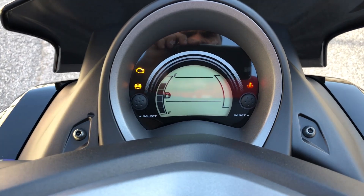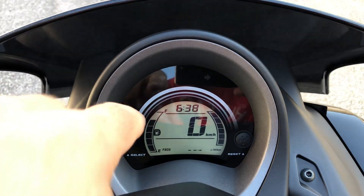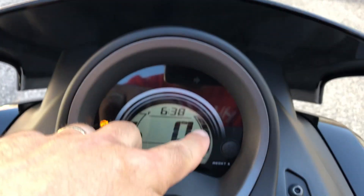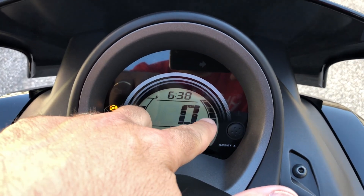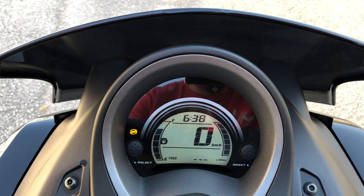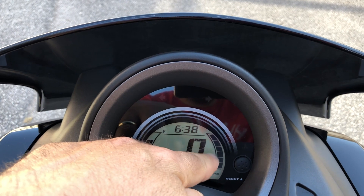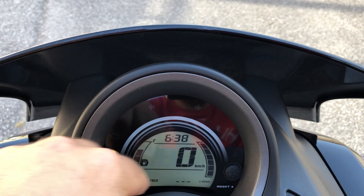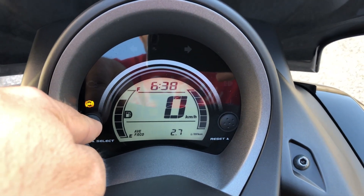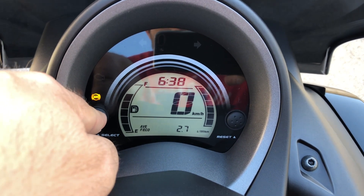O detalhe também que eu achei dessa moto — vou mostrar aqui para vocês, está marcando o ABS. Combustível, velocímetro. Esse aqui é o econômico, igual tinha no Palio ou no Uno Economy. Você acelera — quanto mais tiver zerado, sem os sensores cheios, mais econômico. Quanto mais você acelerar, mais vai subindo, mais vai gastando. Aqui mostra o que ela está fazendo — eu só estou andando no meio, e ela está fazendo 2.7 litros ao 100.